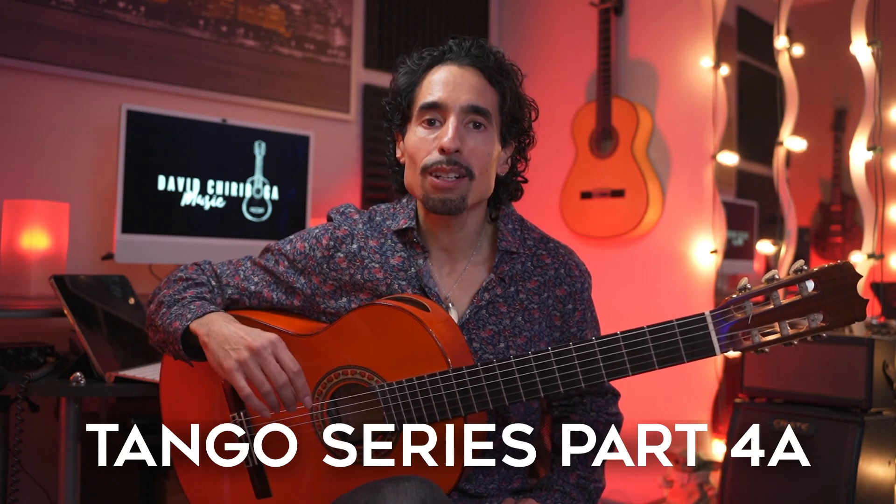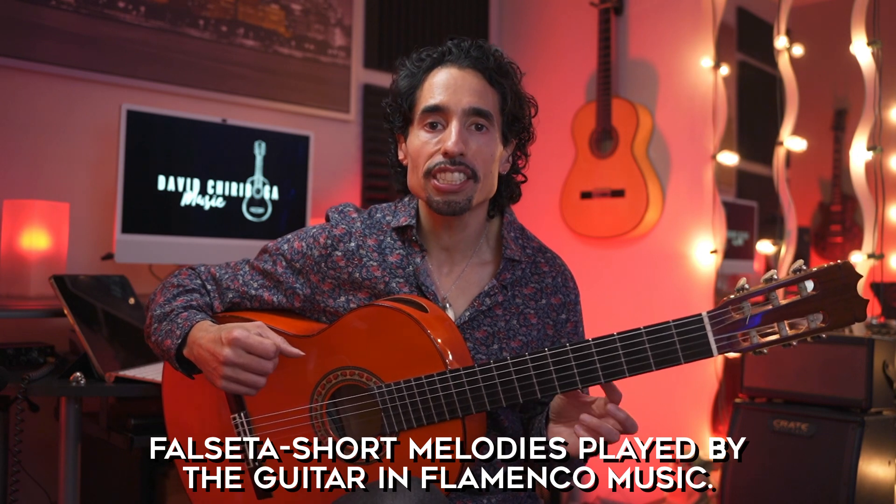Today's video is part four of my tangos tutorial series and we're going to be working on our first falseta for tangos. If you're not familiar with the word falseta, all that means is a small musical phrase or section within a style of flamenco.